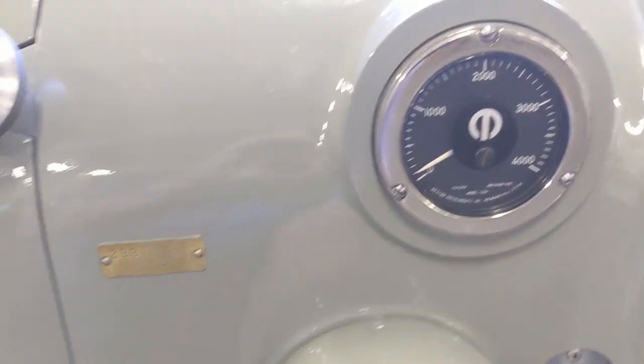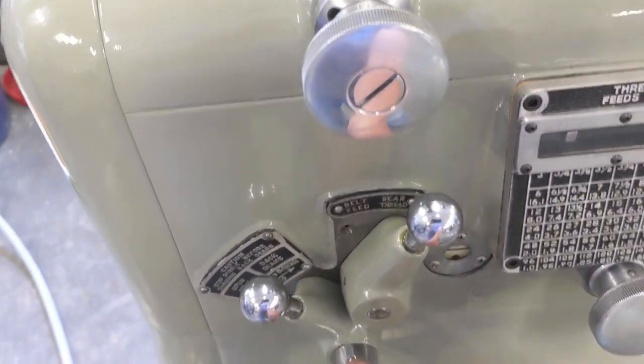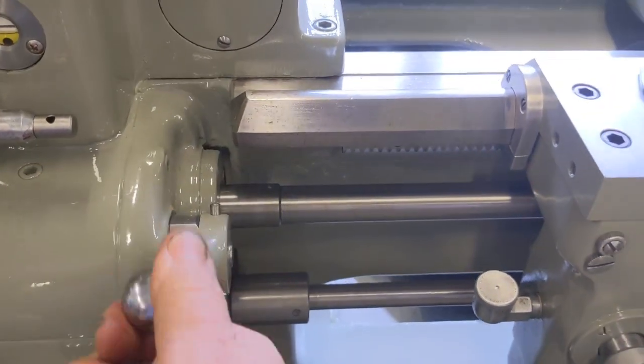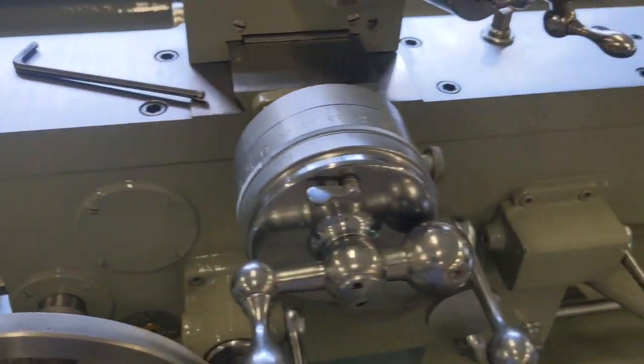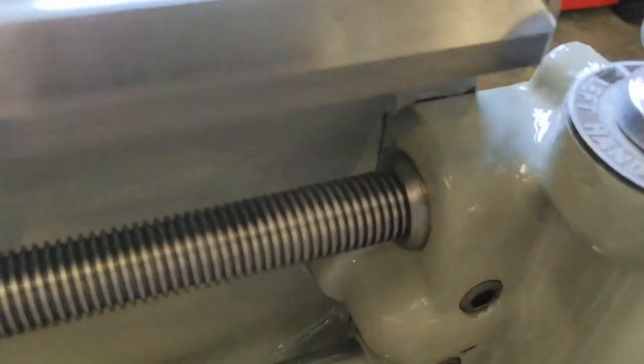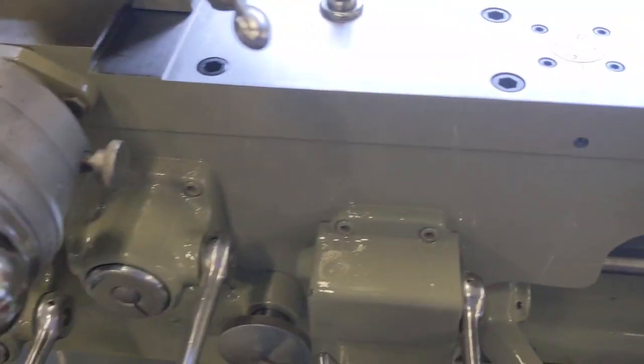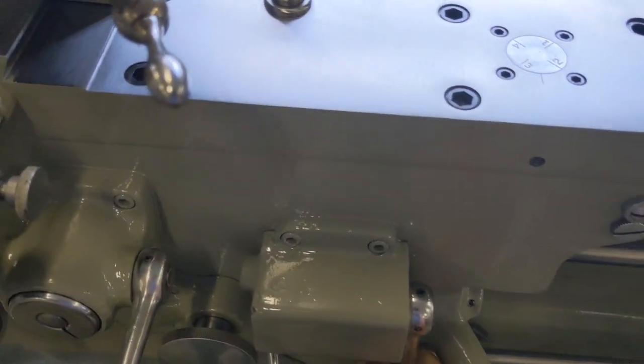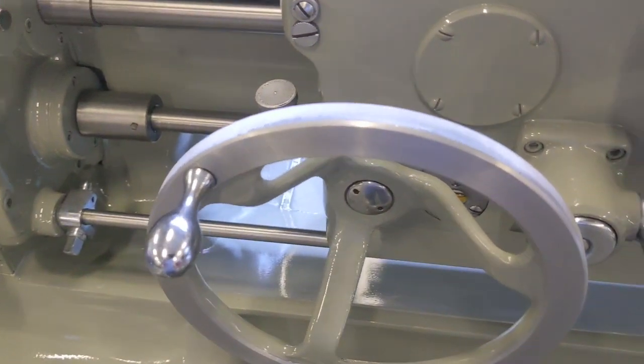Let's bring it up a little bit. Here's the speed control. And we'll engage the lead screw. You can see we're spinning right there. We'll come over here and engage the F-nuts. We're in now. Nice and quiet.